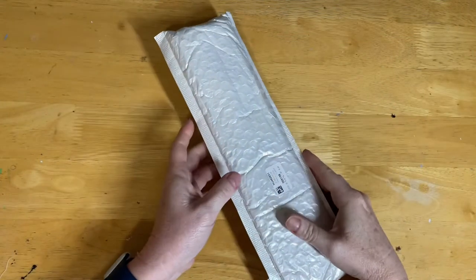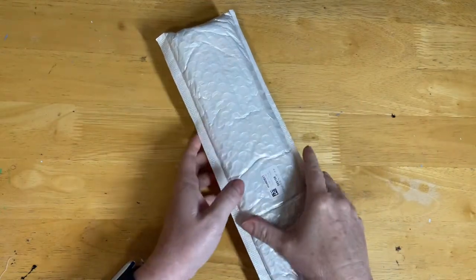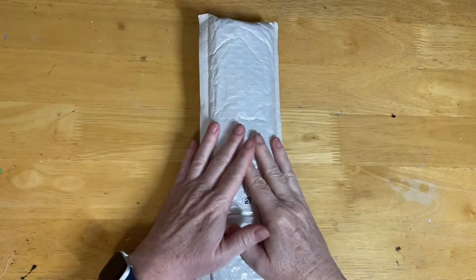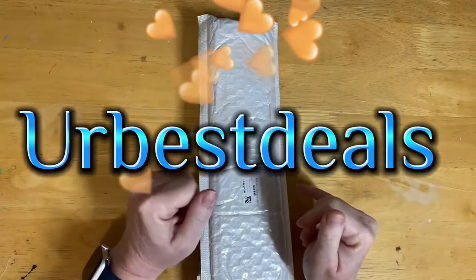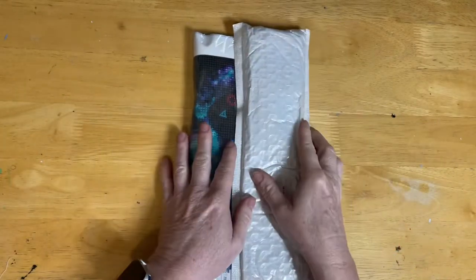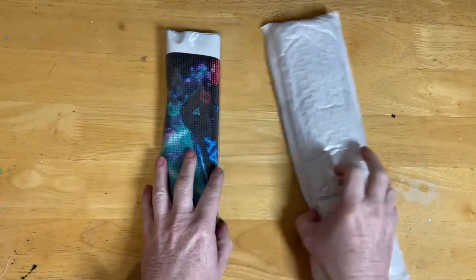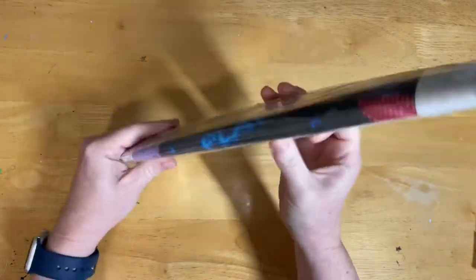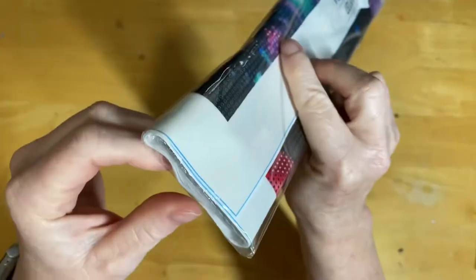Hello everyone, welcome to Diamond Art. Today we have an unboxing video and I have a couple of products to show you. These were kindly sent to me free for review from Your Best Deals, so thank you to Your Best Deals for sending out some products. We've got two diamond paintings to have a look at today.